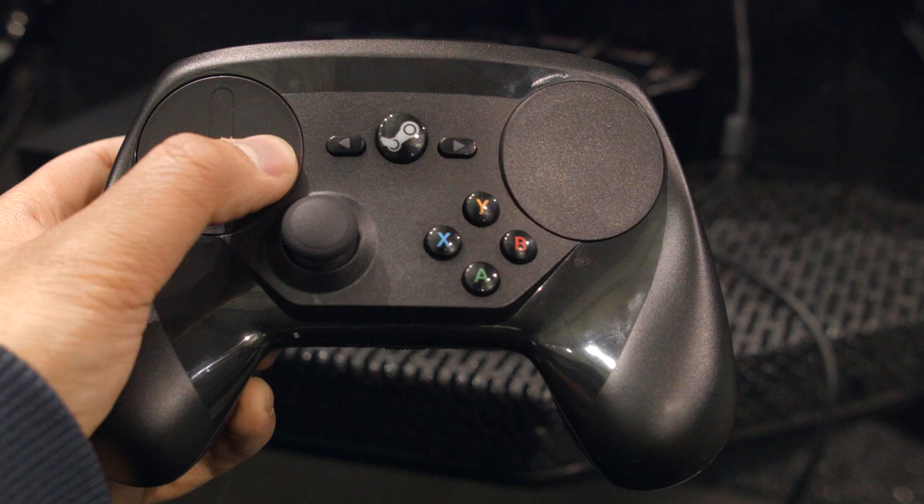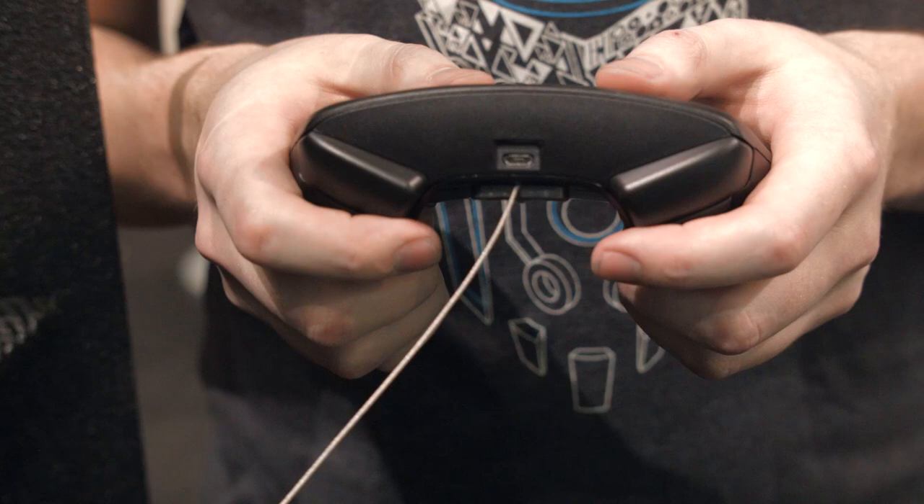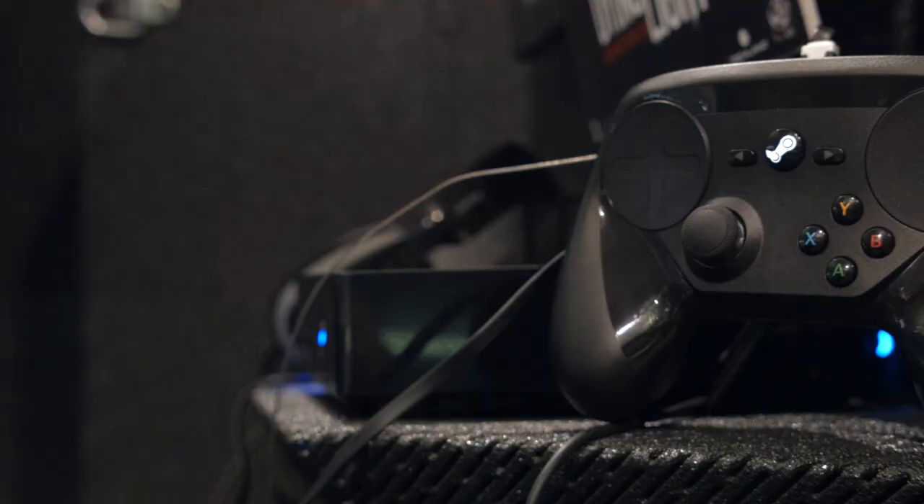The positioning of this controller is also an odd question — it doesn't really replace a standard controller for a lot of games. For over-the-shoulder adventure games, I'm probably still going to want two sticks and better ABXY positioning for quick time events. And for racing games, again, I'm still going to want two sticks.